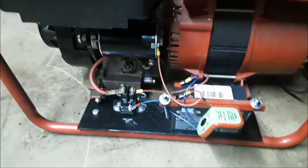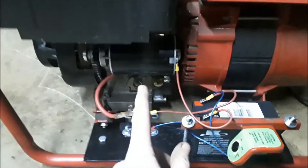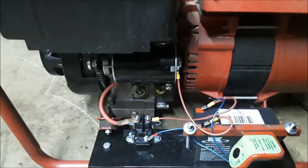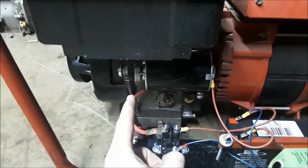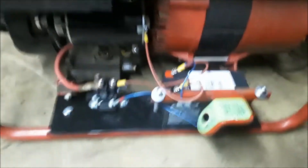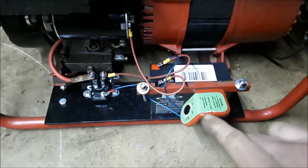So we put on a regular Briggs starter - it works on their single cylinder lawnmower engines and such. We also had to pull the flywheel and put a ring gear on it so the starter would have something to engage. Then we had to fab up a battery tray.